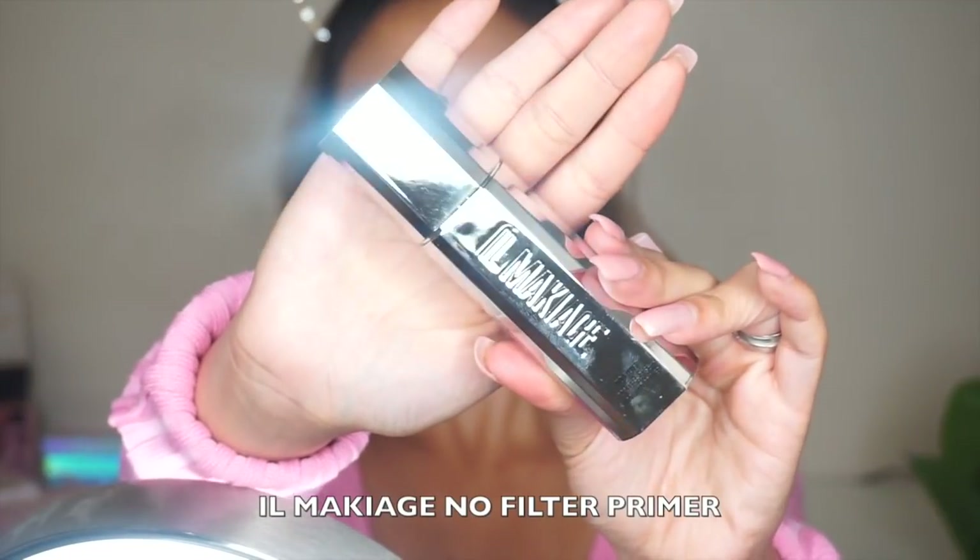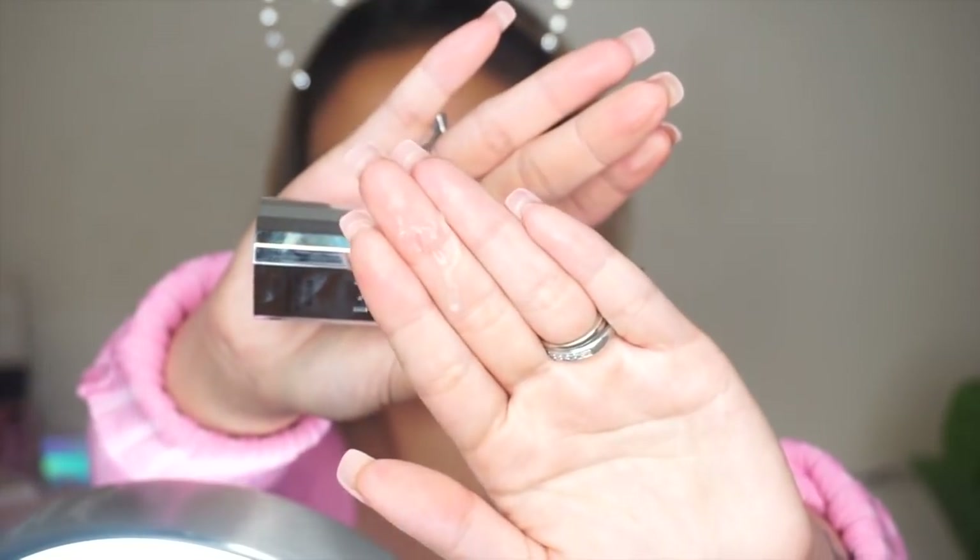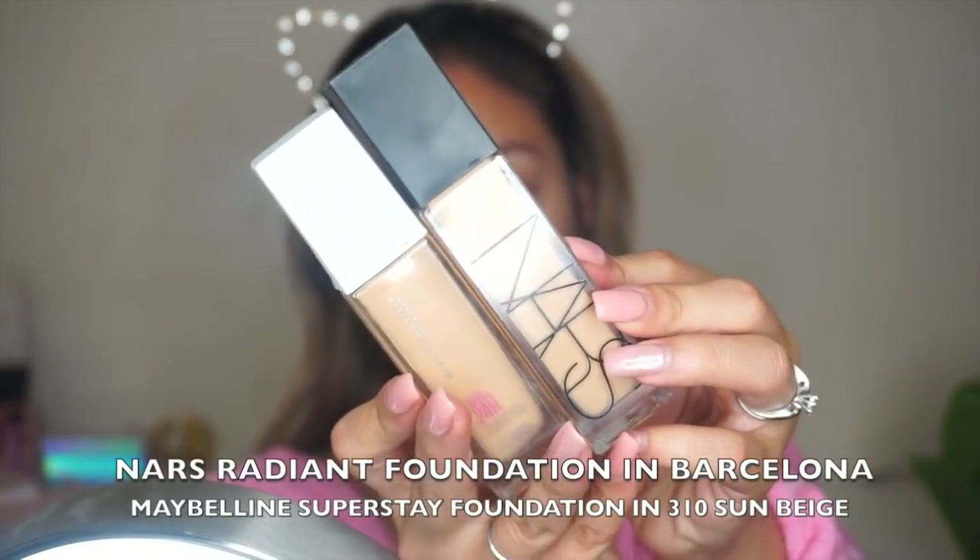Alright guys, first thing we're going to do is apply some primer. This is my first time using this primer but I do like it a lot because it's similar to the Smashbox Photo Finish primer I normally use — it has that siliconey base and I really like it for foundation.